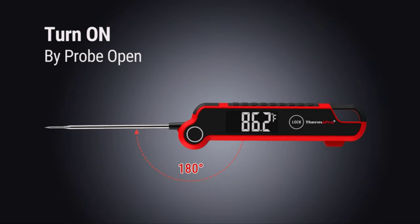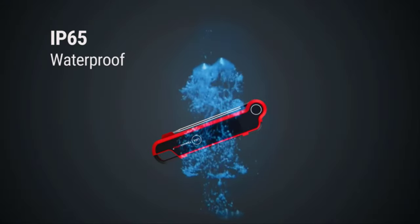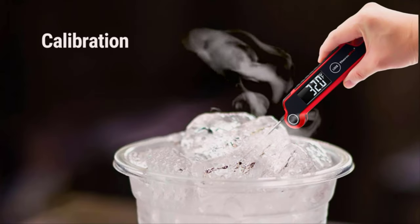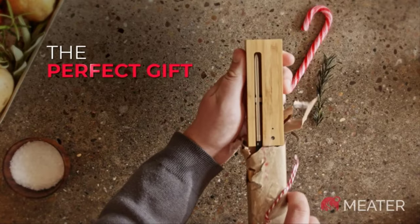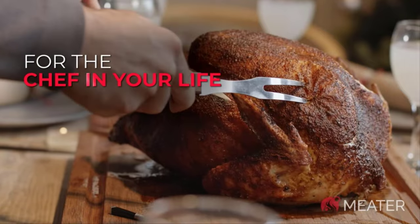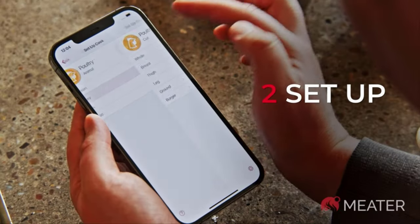If you use a grill to cook meat, you should also be using a grill thermometer to check on the temperature of your food. There are plenty of benefits to purchasing this essential kitchen tool, the primary one being that you won't have to guess if your steak or burger has turned medium well instead of medium rare. You also won't have to worry that proteins like chicken or pork are dangerously undercooked.